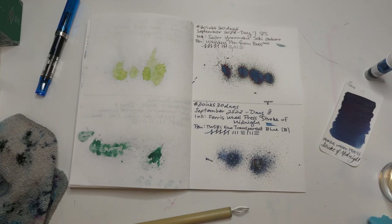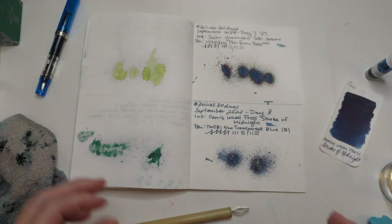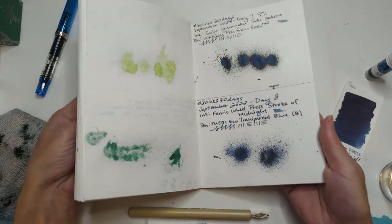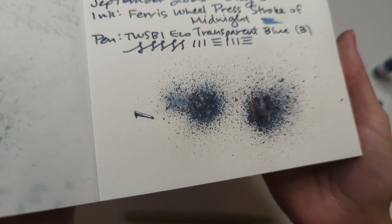Hi friends, welcome to 30 inks 30 days, day 9. Had to think real hard about what 9 looks like — that's a great sign. Let's look at yesterday's splat: Stroke of Midnight. Gorgeous, look at that shimmer in there.